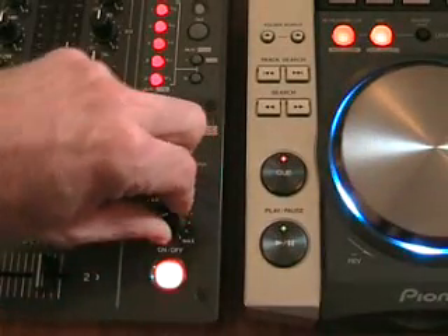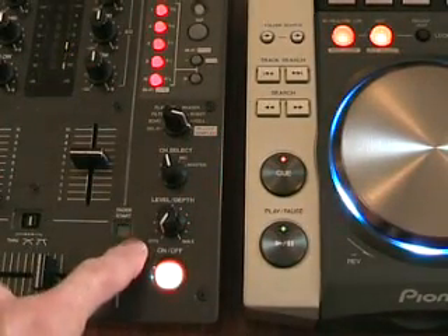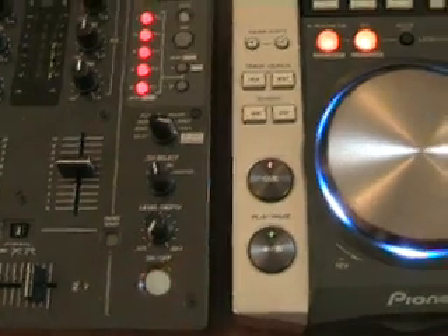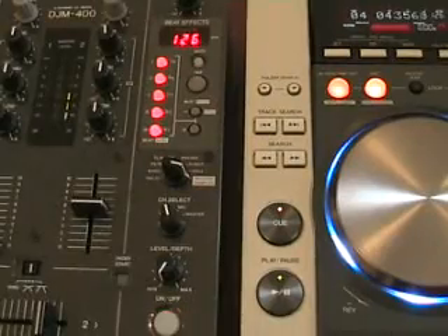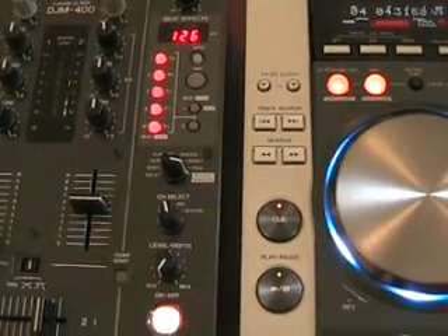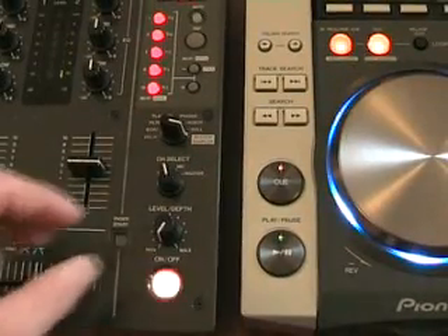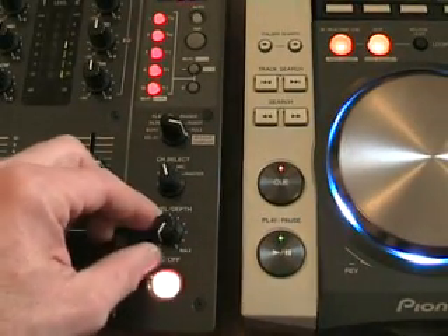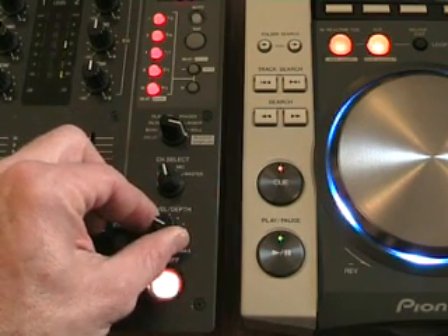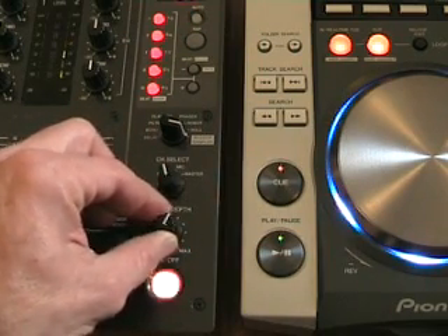Now with the actual level depth set to minimum, I'm going to press this button here so it starts to flash. Now I'm going to press one of these, like so. Now watch what happens when I move the level depth up to maximum — the sample comes in.